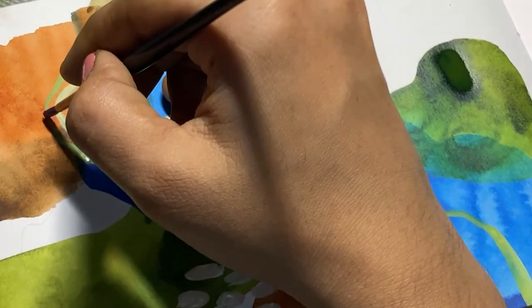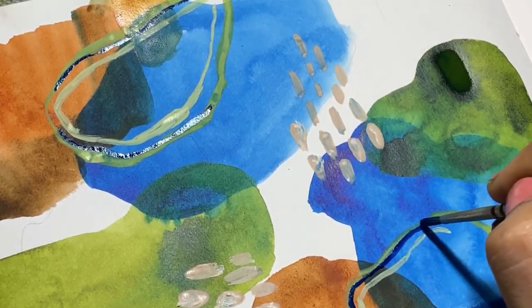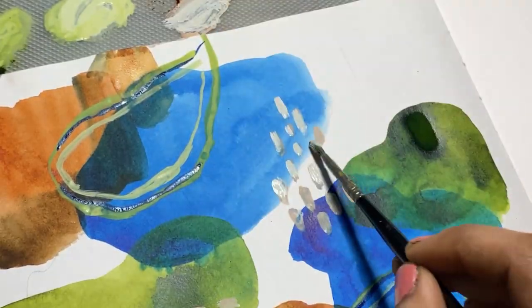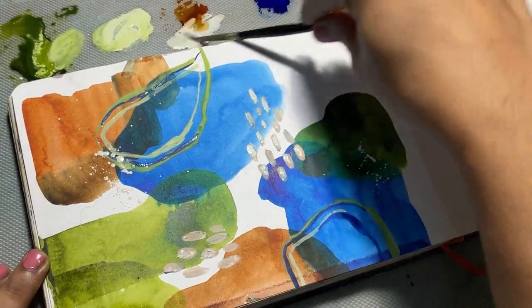If you have noticed, I have intentionally left white spaces here and there. This is to balance out my busy areas in my painting with the white areas that we have left intentionally. Now I'm just using a little bit of splattering technique.